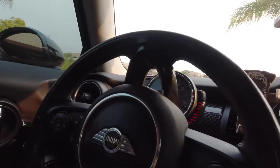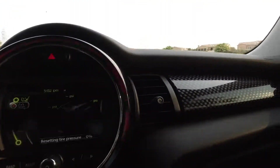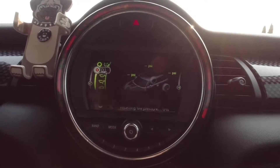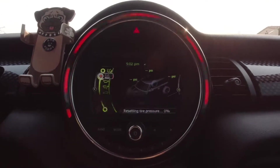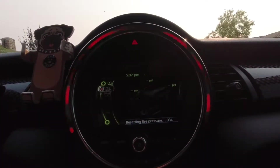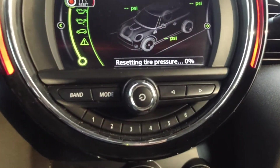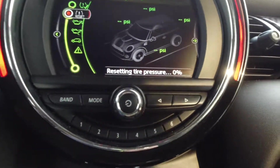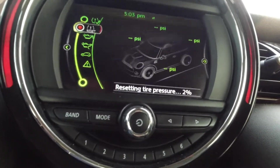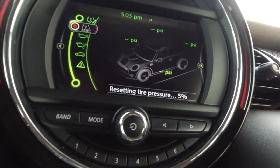It says resetting tire pressure — zero percent. So let's drive it around. All right, two percent... three percent... five percent.